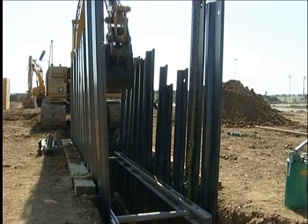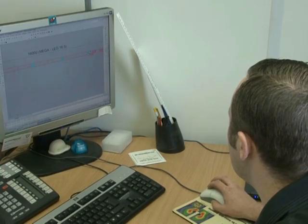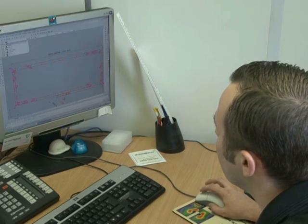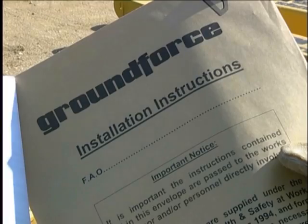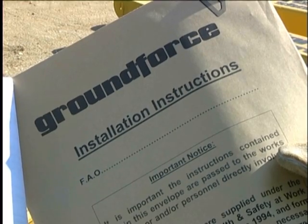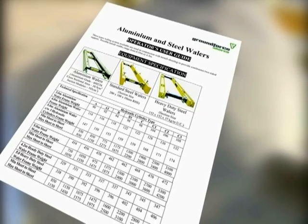In trenches greater than four metres deep, it is advisable to have a system designed by a qualified engineer to determine the strength and spacing required of the frames. It is essential for the supervisor to be familiar with the equipment by first thoroughly reading the user guide supplied by Groundforce with the hire documentation.